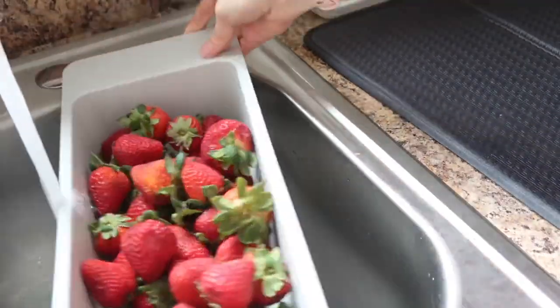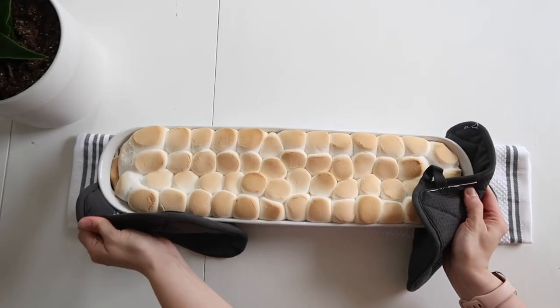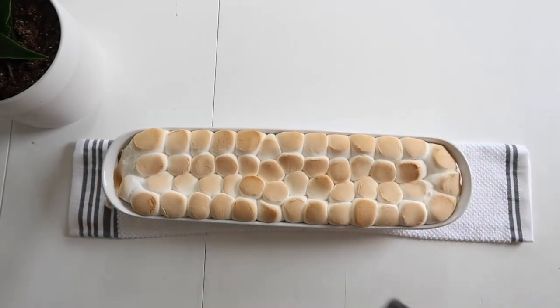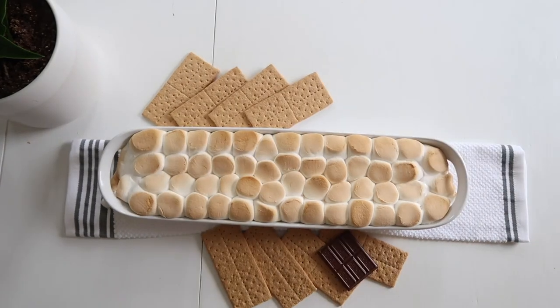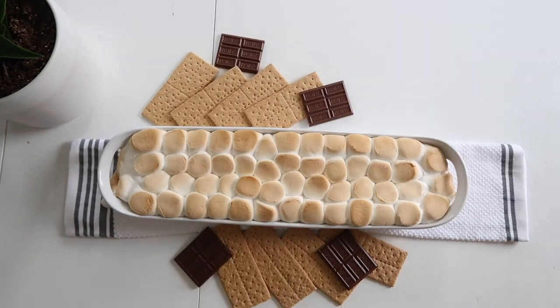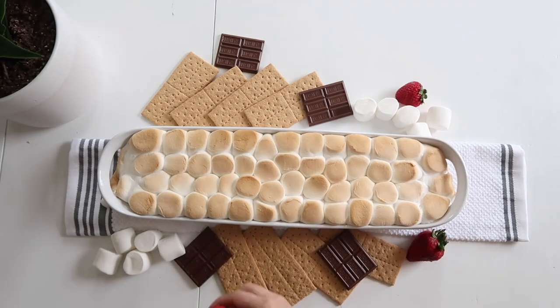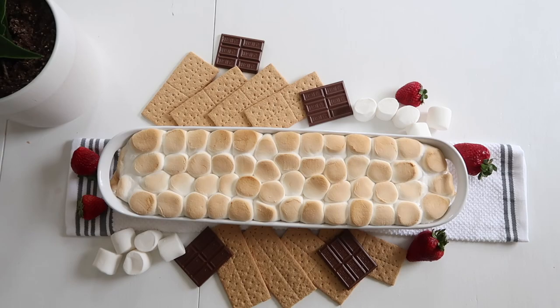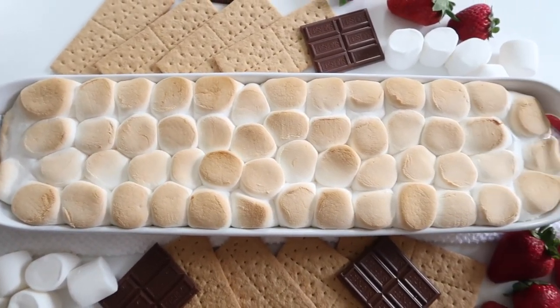These stay pretty soft for a while, so even if you put it out at a party people can serve themselves for a long time and the marshmallows will still be soft. I put out some graham crackers and strawberries — you could do a lot of different sweet options to dip into this. It's got that gooey texture and great flavor without having to build a campfire.